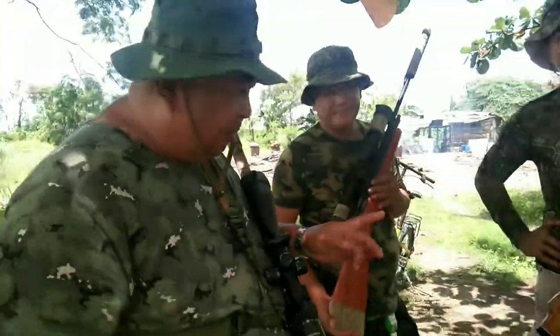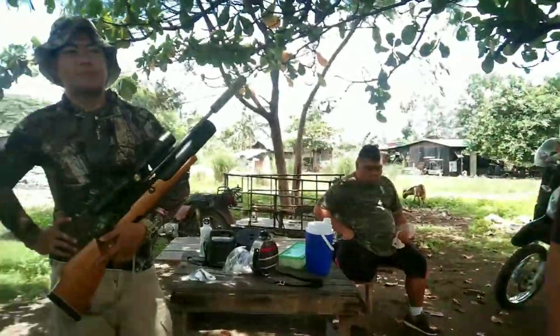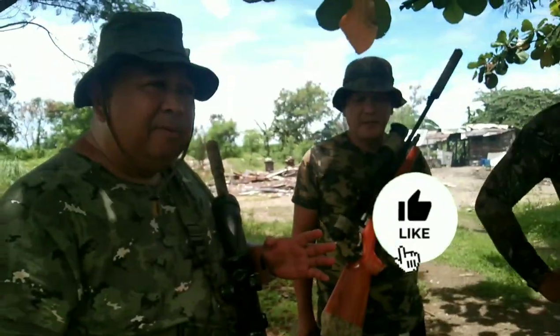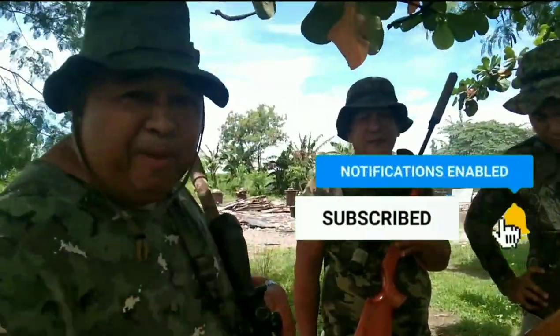Puro PCP po itong kay Brando. PCP rin po yan. Puro magandang laki lahat. Sa mga Rogan's TV natin, huwag niyo nga kalimutan lagi — like, subscribe, at press ang notification bell.